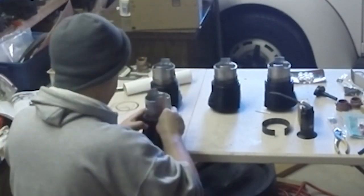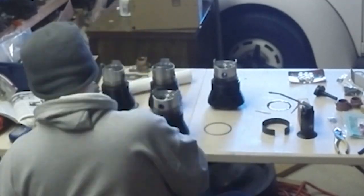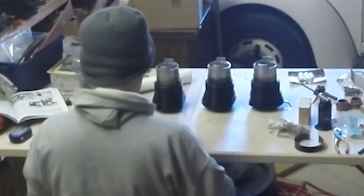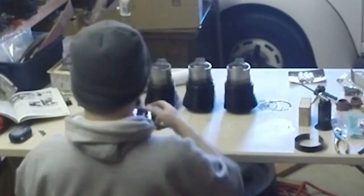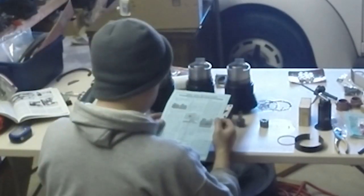Prepping the cylinders and pistons with their shims, getting them ready to install. Doing final checks to the oil pump and getting it ready to install.